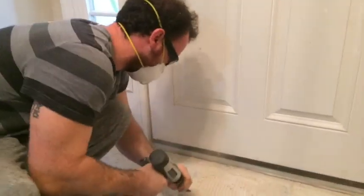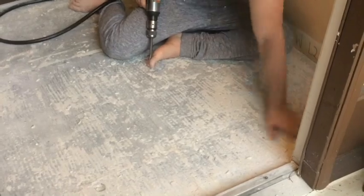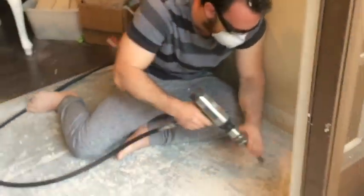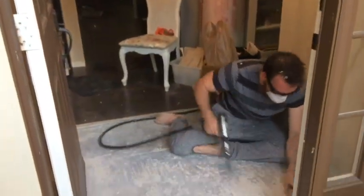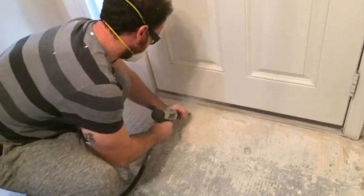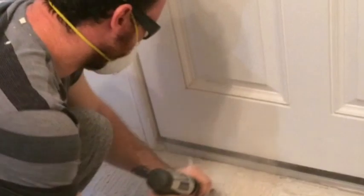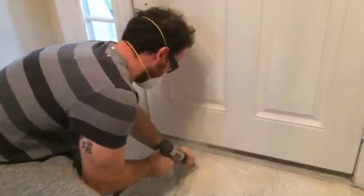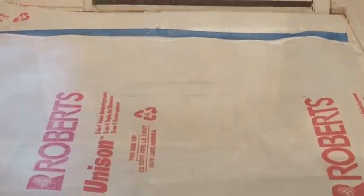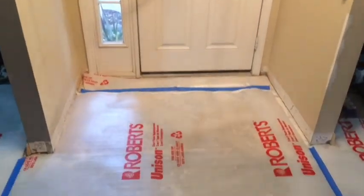I do recommend getting one of those. We actually got one with a wider head on the end for the next one, because we have to do the hallway, our daughter's bedroom, and the laundry room — that's all tiled, so that's going to be a lot more work than this small area. I do recommend wearing a mask and specifically goggles, because there are chunks flying all over. Safety first — make sure you have goggles, gloves, and a mask or something to protect your lungs.